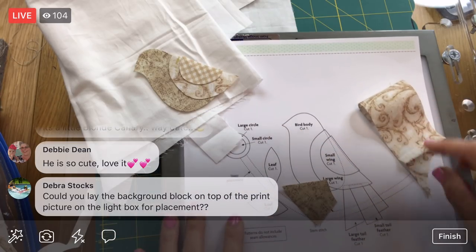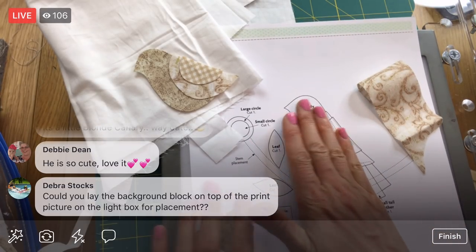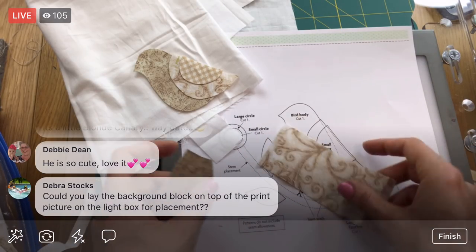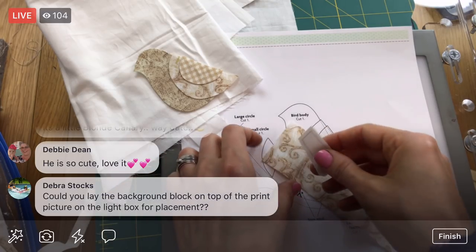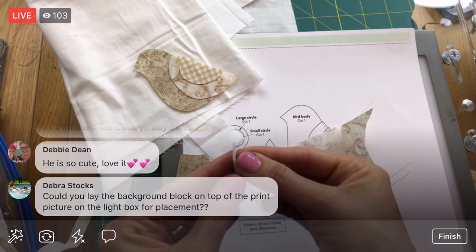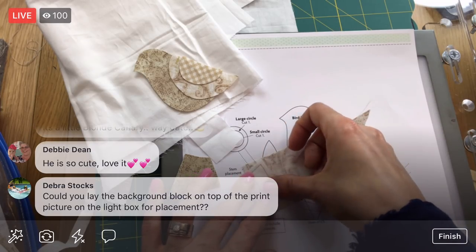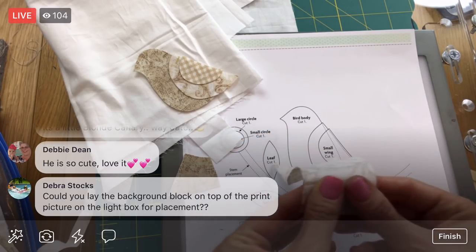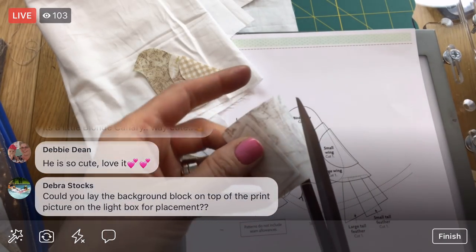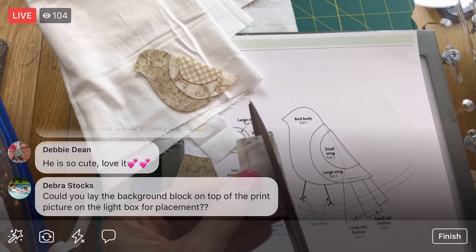I could lay the background on top — yes, let's do that! Then I can get this bird on. Tonight let's at least get the stem on — we'll get the stem and the bird onto our fabric tonight. If we don't have enough time we'll get these other pieces on later. I need the other tail piece. We'll pick a color for the stem, get that stuck on, and get this bird stuck onto our fabric tonight. It's kind of just centered in there so maybe we'll just eyeball it.